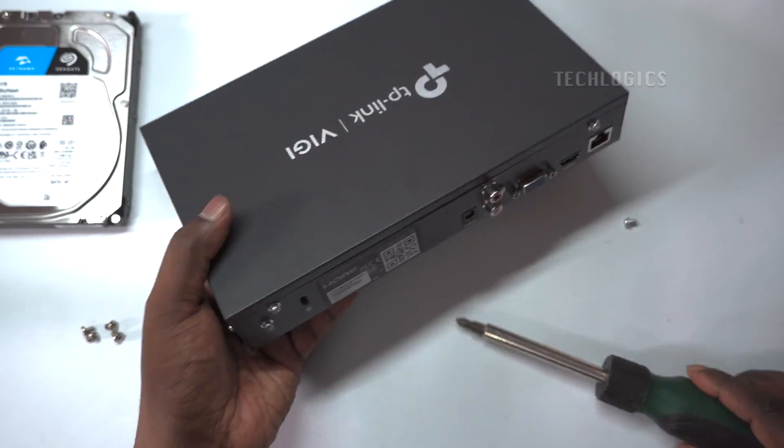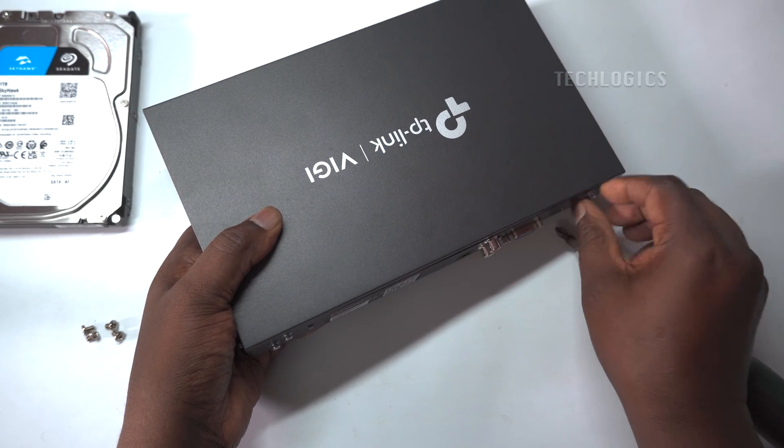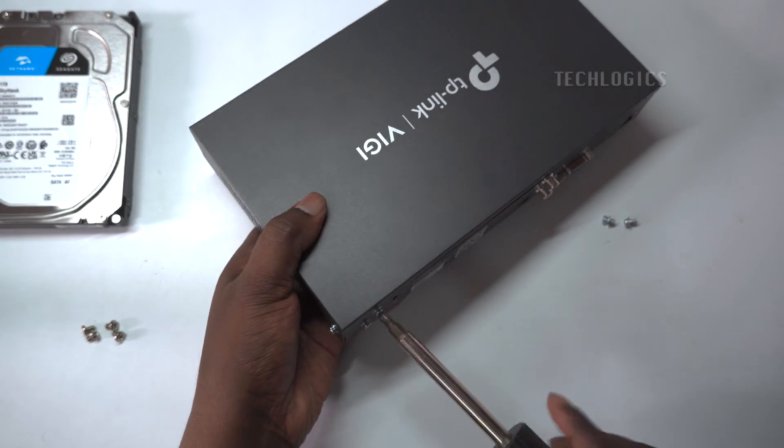Use a top-branded surveillance series hard disk drive, such as Seagate, Western Digital, or Toshiba, to ensure optimal NVR performance.